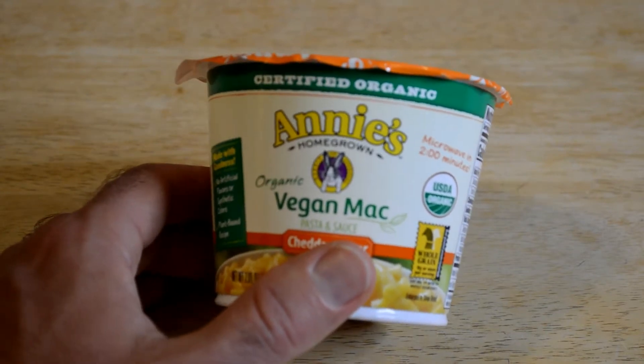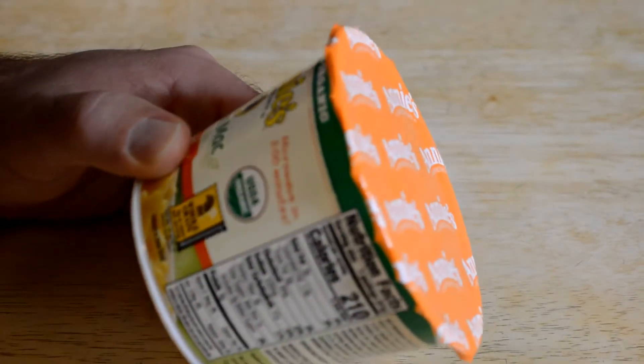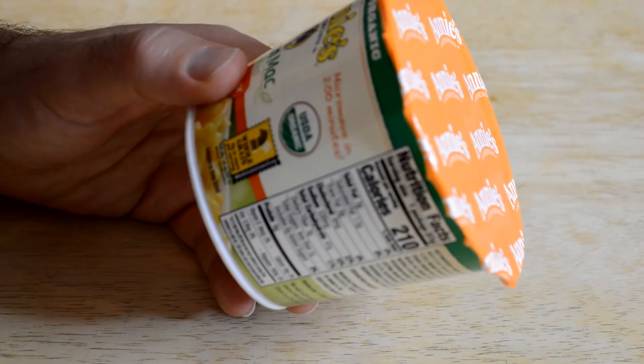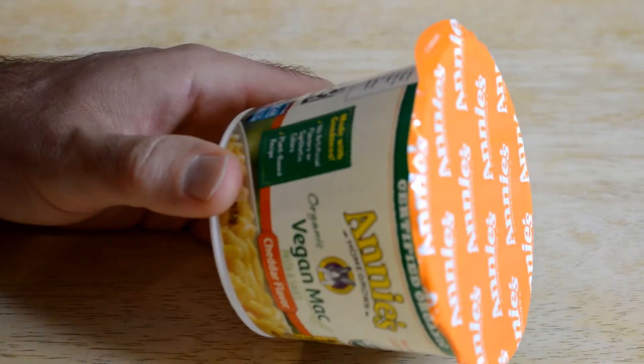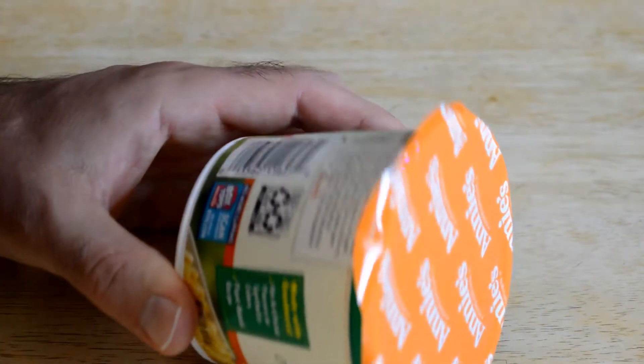I've never had vegan macaroni and cheese before, so it'll be quite interesting. It says microwave for two minutes, USDA organic, whole grain — 8 grams or more per serving. It says made with goodness, no artificial flavors or synthetic colors, plant-based recipe.